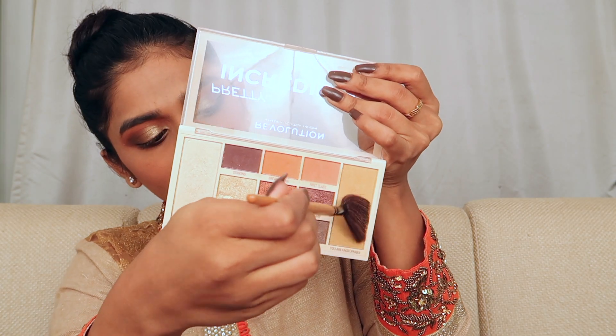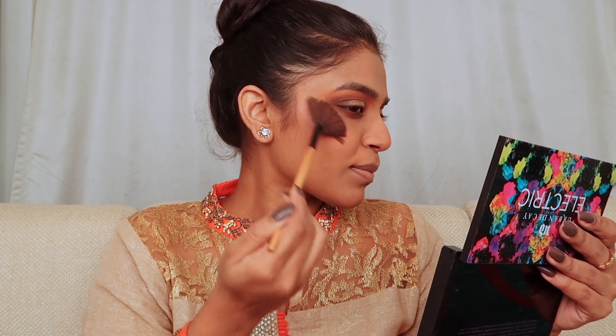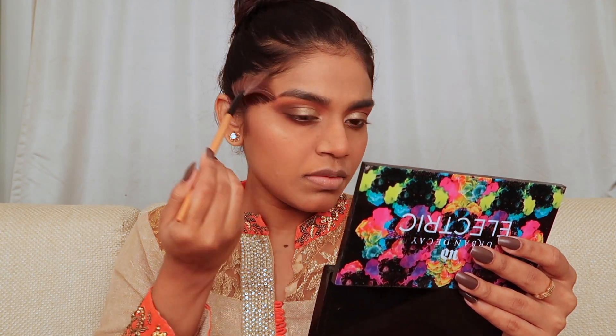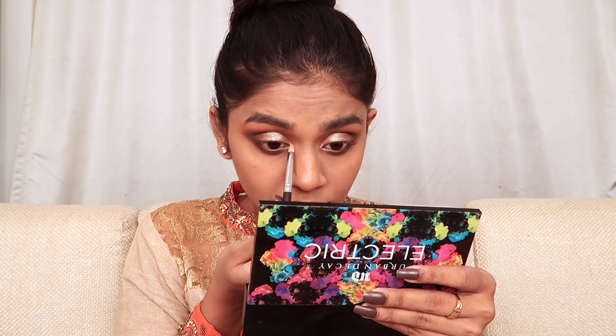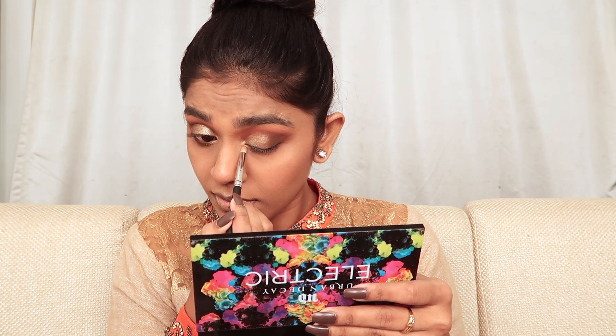Taking the Pretty Incredible palette and using the shade You Are Unstoppable for my highlighter. I'm highlighting the higher points of my face — cheekbones, nose, brow bone, and cupid's bow. Don't forget to highlight above your eyebrows and a little on your chin. If you have a deep neckline, make sure to highlight your collarbones. Using the same highlighter on my inner corner, I'm dragging it slightly onto the lower lash line.